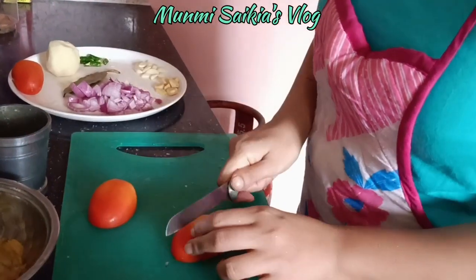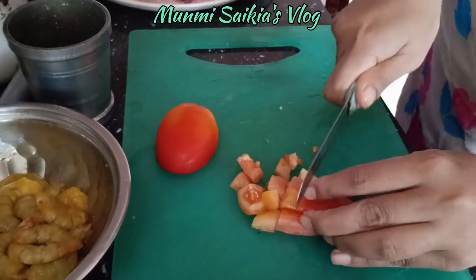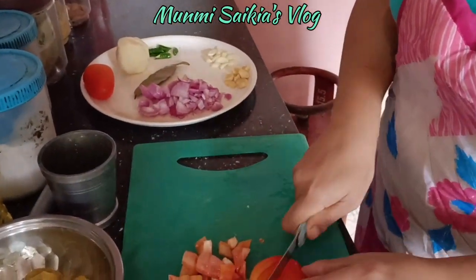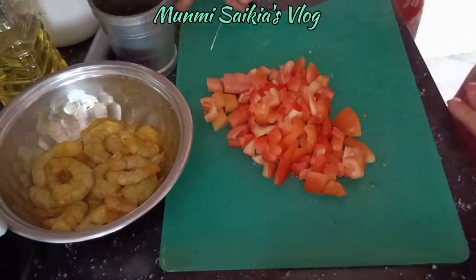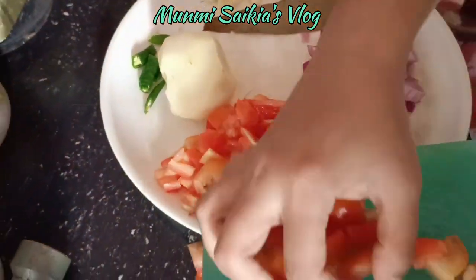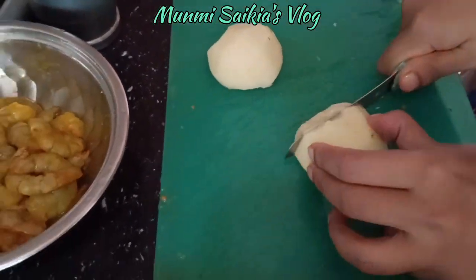I'll add the sealant. I'm going to add a little bit of the sealant. The sealant is added on the sealant. I'll add an oil to the sealant. This is the sealant.